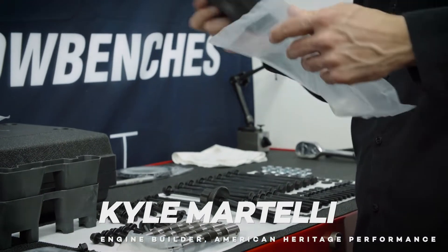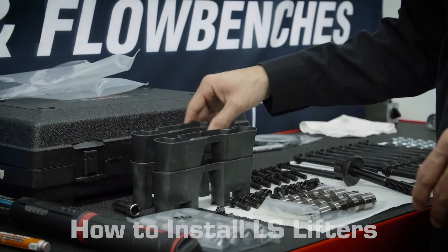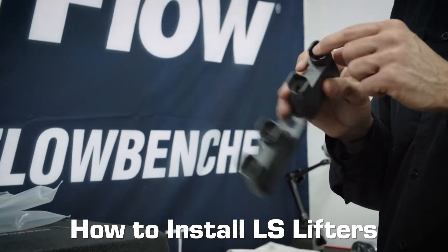We always replace lifter trays every time we do an engine. It's cheap insurance. You don't want to risk this area of breaking off.